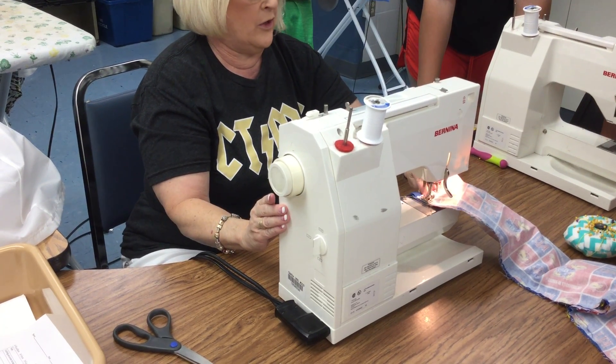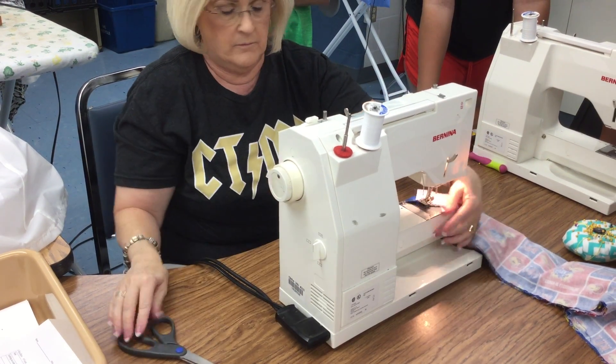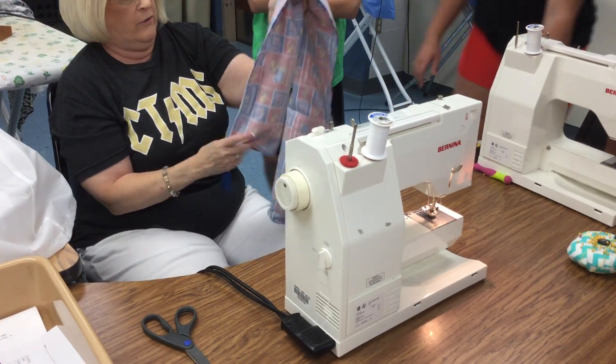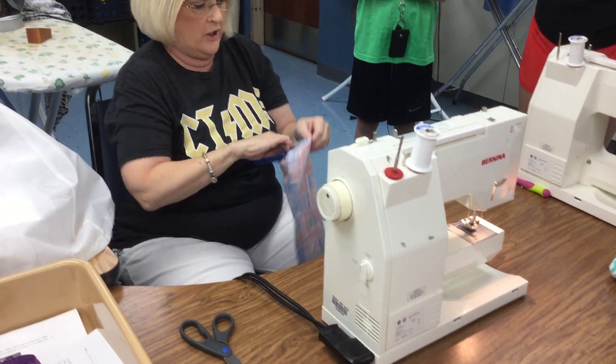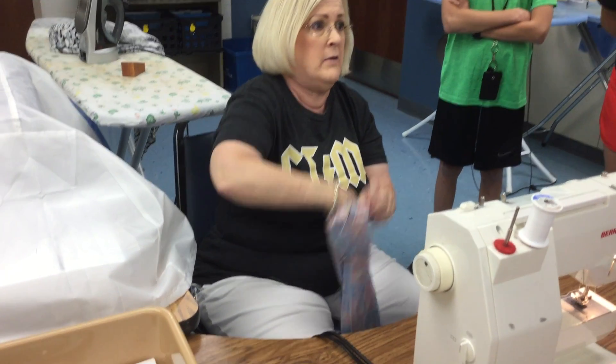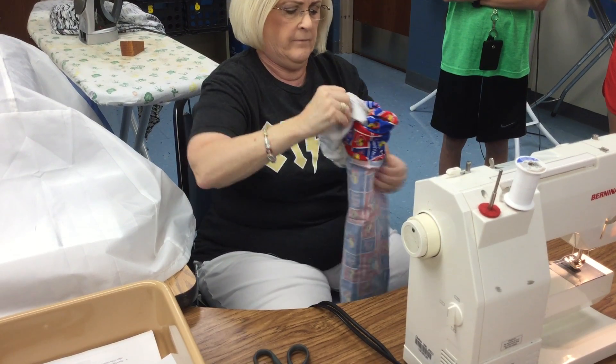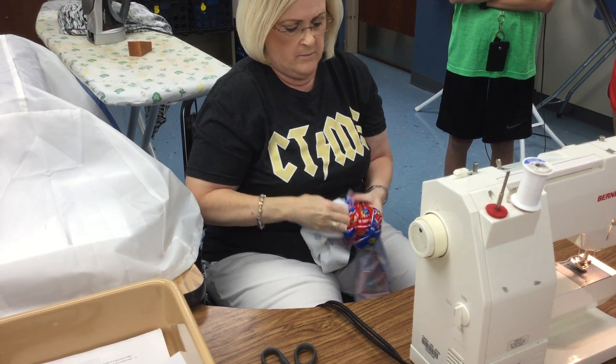Then backstitch when you get to this side. Then what you're going to do is reach in here and grab your main material, flip it, which takes a minute.